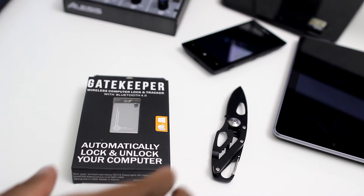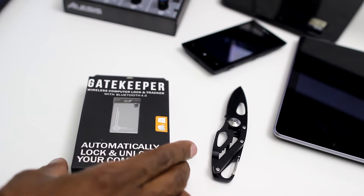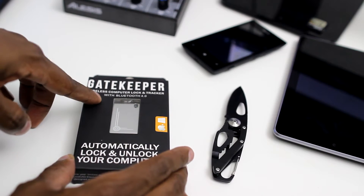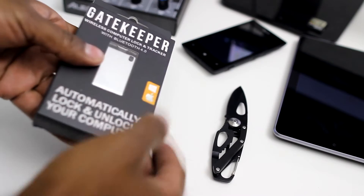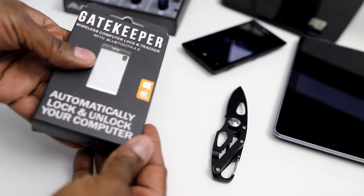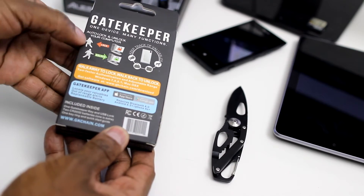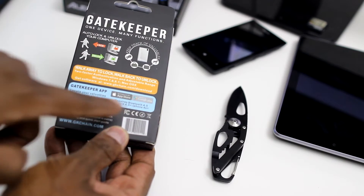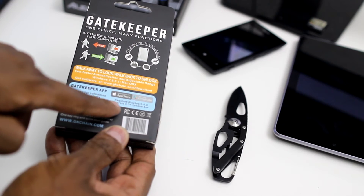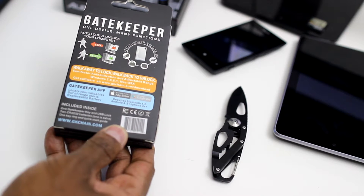All right guys, let's go ahead and unbox this. It's a pretty basic box here. It does support Bluetooth 4.0 and that's how it connects to the computer, and it's also Windows and Apple compatible. If you look on the back here, it basically gives you a little illustration of what it does whenever you walk away and when you come back. There are also apps available for Android and for Apple, which I'll download and show you working later.